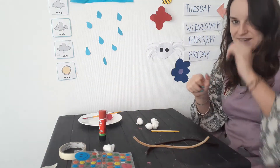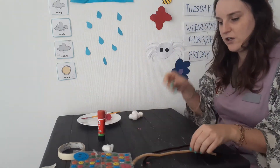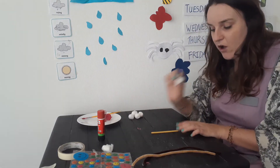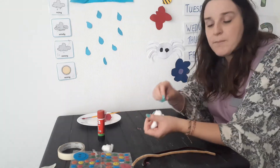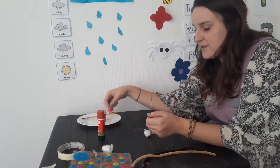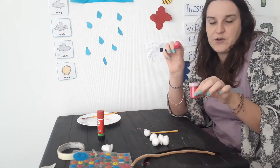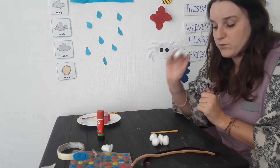So are you ready? Okay, so first of all we have our lolly stick — that's the body — and we are going to glue some cotton wool on it to make the body. I have left them white, but you can paint them. I've painted one because I want it to be the head, so I painted this one pink and waited until it dries a little bit. You can paint them, or leave them white, or use cotton wool that already has colour.